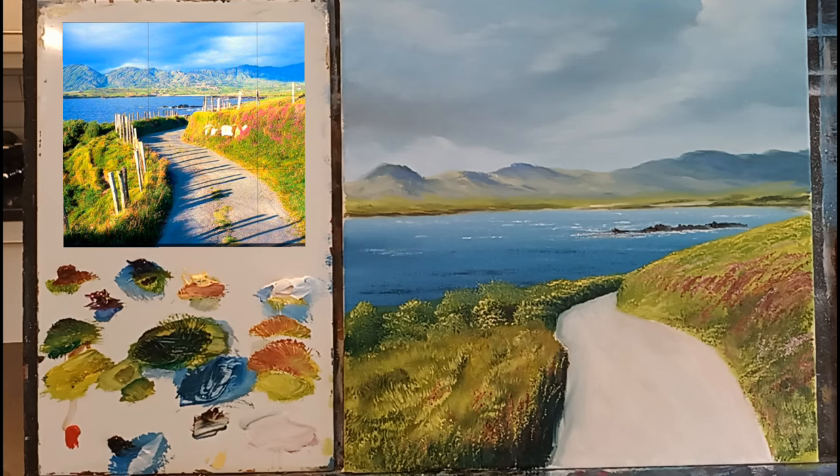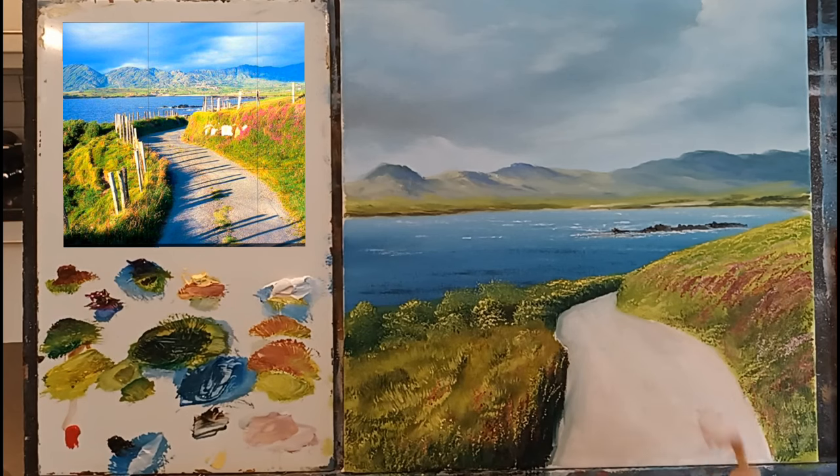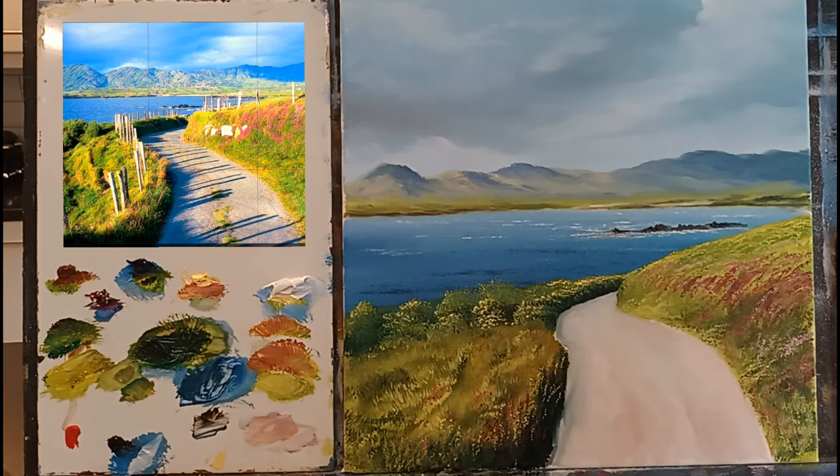A nice bright soft pinky color there just to fill in the road. Sitting back and taking a quick look - that's looking good already. We're pretty much almost there except for the fence posts. Let me just warm this again a little bit - take some sienna, a touch of magenta, and start warming it here and there. Just to add a little bit of warmth. Slightly warm colors, and then we have our lovely rich shadows.